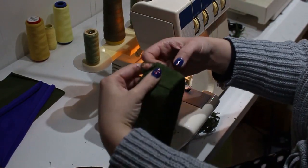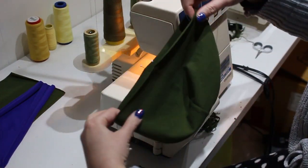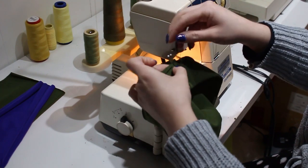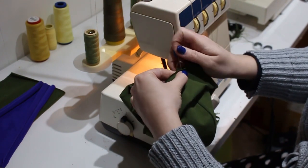I'm going to fold that band in half, right sides out, quarter it off with my pins, do the same thing with the hat, then match those quarterings together so that the stretch will be evenly distributed, and then go ahead and overlock that together.